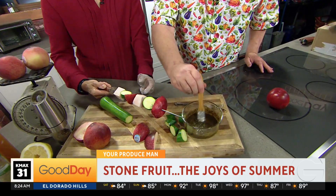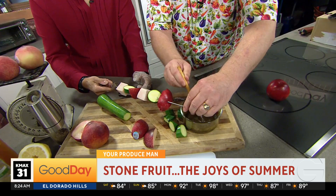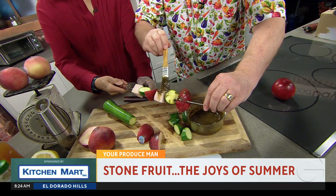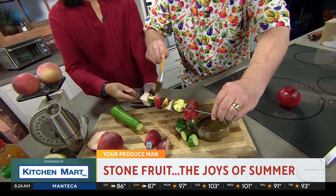Now we're going to take a brush. You can get your kids or your grandkids in the kitchen, out by the grill, and just rub this all over, just like so. So easy.